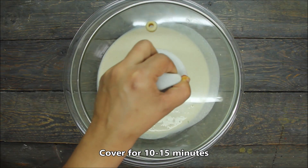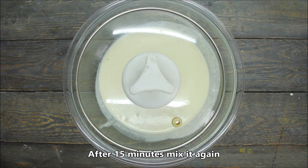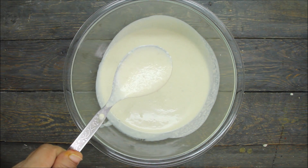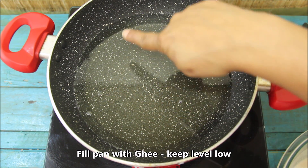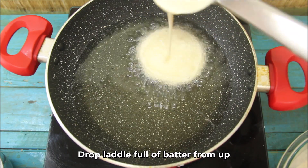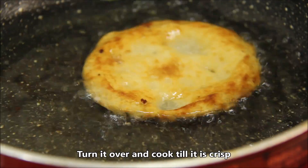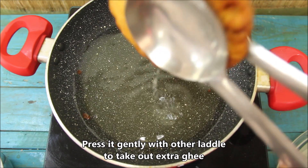Now we will let the batter rest for 10-15 minutes. Look at the consistency — the batter is flowing smoothly. The main point is that the batter should flow freely when ready. I have warmed the pan here. You can see the level of the batter. Now we will put a little oil in the pan and add a ladle of batter. Spread it out and let it cook. We will prepare all the malpue this way.